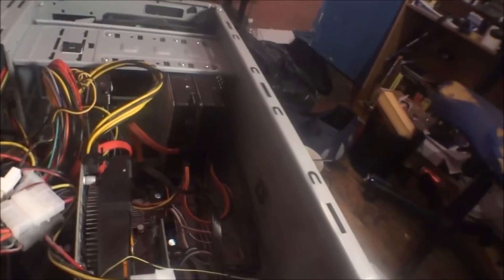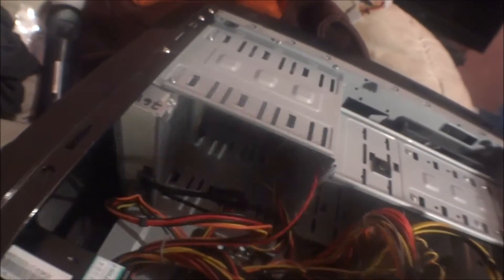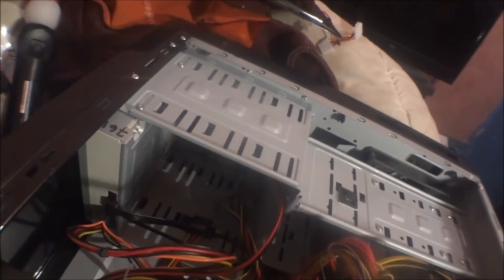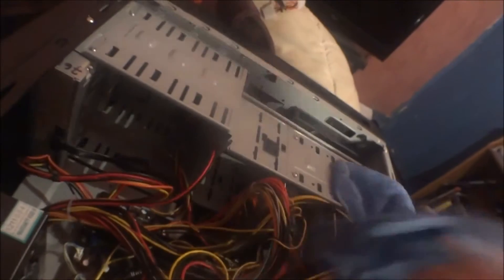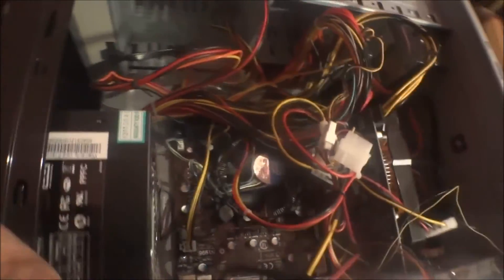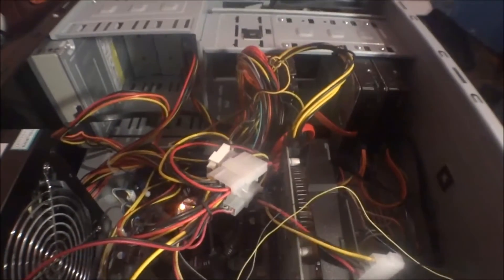I have to give it a general wipe down with the anti-static cloth, but it's not overpowering with dust. I might need to clean it anyway — hoover it.